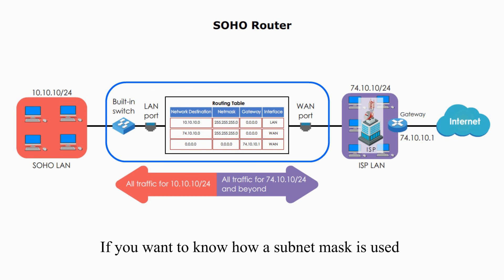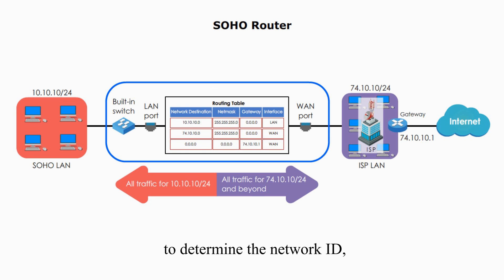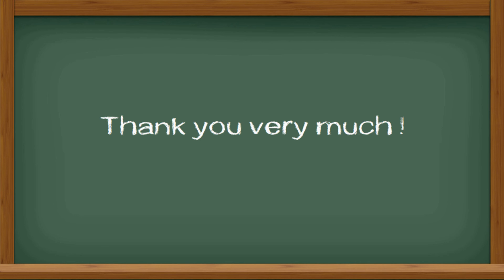If you want to know how subnet mask is used to determine the network ID, I put the video link below this video. I hope this video is helpful. Thank you very much and see you next time.